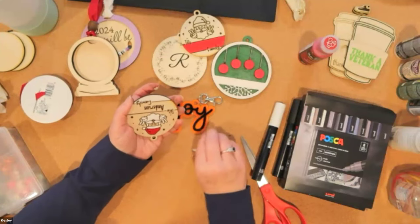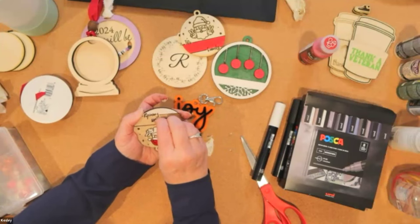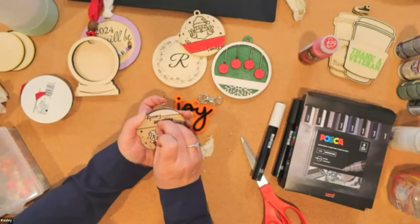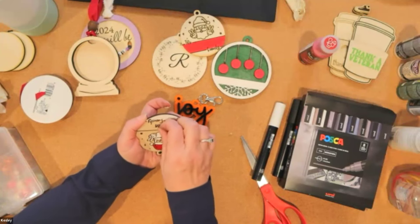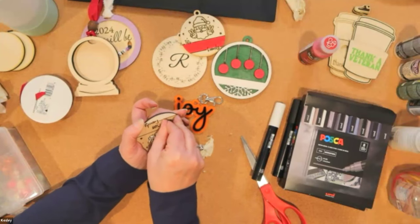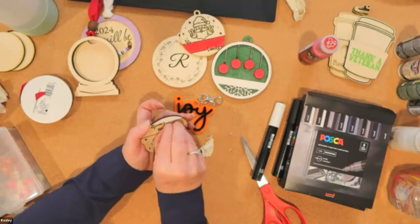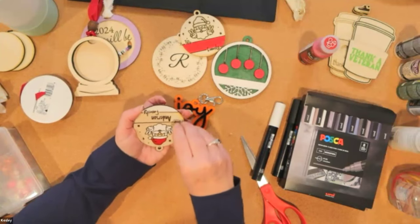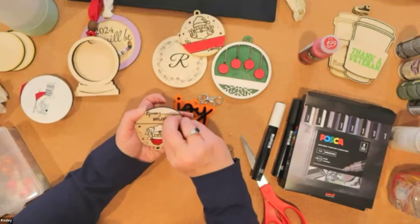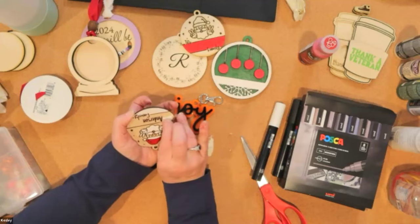The Glowforge is super light and portable — like I mentioned, I take mine outside. If I were doing a craft show, I would use the filter because it does let off a smell. But you can certainly take a generator and fire it up at a craft market and do customization on-the-spot, on-demand.